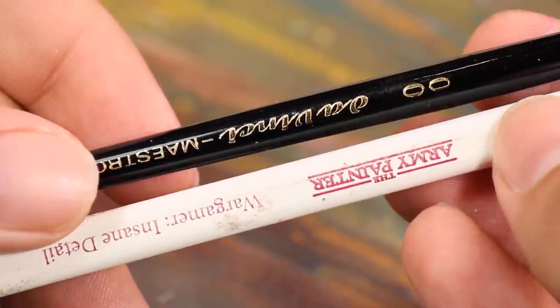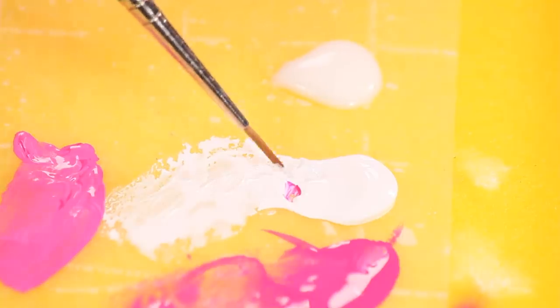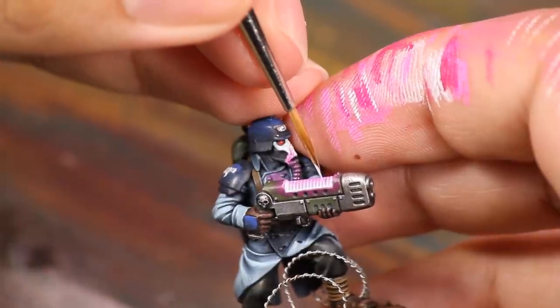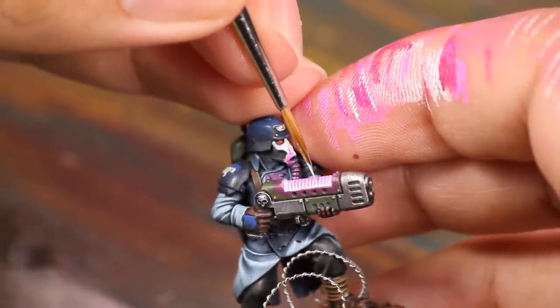If you're having trouble with the paint getting into the recesses, one thing you can do is take a brush with a really sharp tip and load it up with some white paint. Then you can stick this into the recesses and drag it across the depressions to manually increase the size and brightness of the white glow.